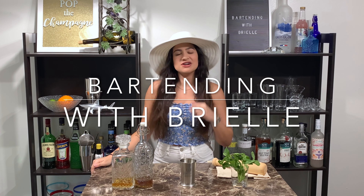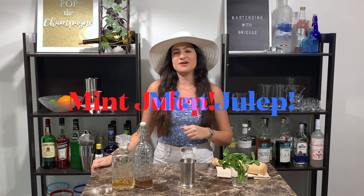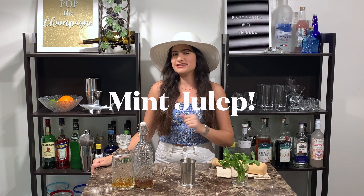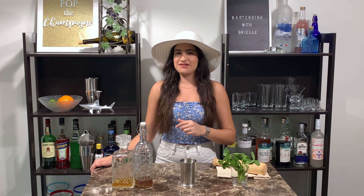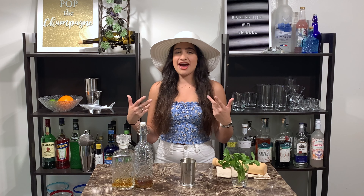Hey everyone, this is Bartending with Brielle, and today we are making the Mint Julep right in time for the Kentucky Derby. The Mint Julep is a must-have if you are watching the Kentucky Derby either at home or in person. And this is the best attire I could put together on short notice for this video.